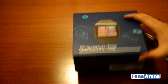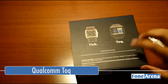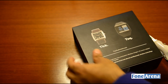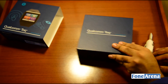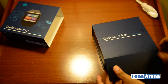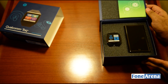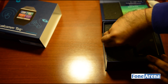So here we have the box - let's quickly unbox it and see what's inside. It says: the watch, wireless charger, power adapter, USB cable, and guides. Let's get rid of this flap here. As you can see, it's sealed, so let's quickly get rid of the seal on the back. And here we have it - the Qualcomm Toq smartwatch along with the wireless charger. Let's get the watch out - pretty big box for a watch.